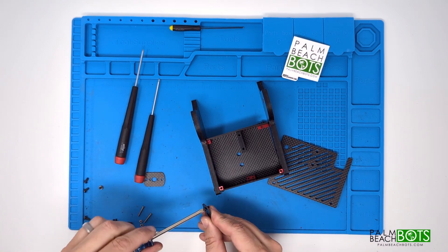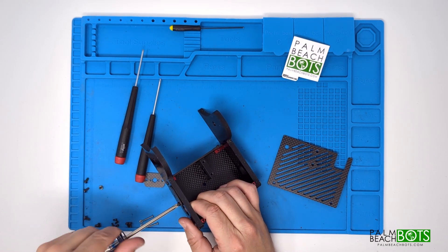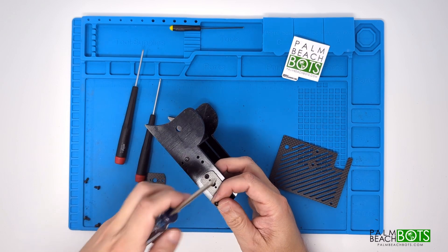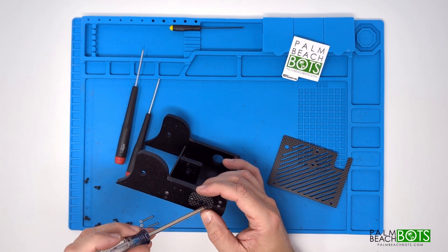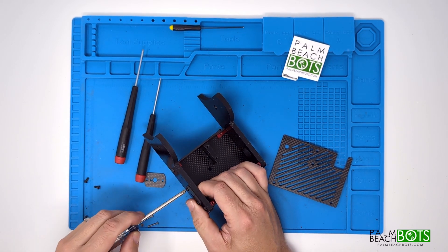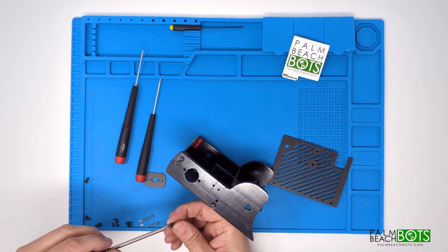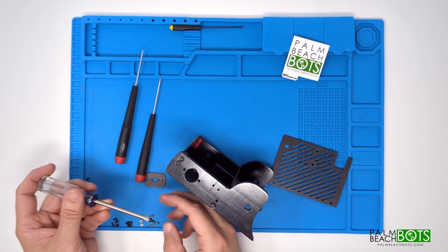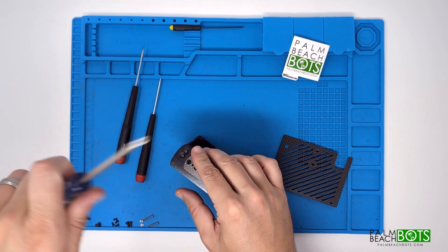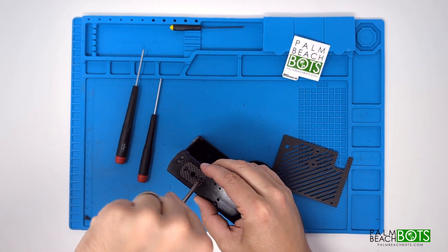Then we'll move on to attaching the drive motor plates on the side. These attach with two plastite screws on each side, and they have two more holes provisioned for the drive motors. You can mount either the brush motors, which are included with the guts kit, or if you upgrade to the brushless motors, they'll also mount in the same place using the included M2 4mm screws. You can put these drive motor plates on pretty much any time you want — they don't affect the order of assembly in any way.